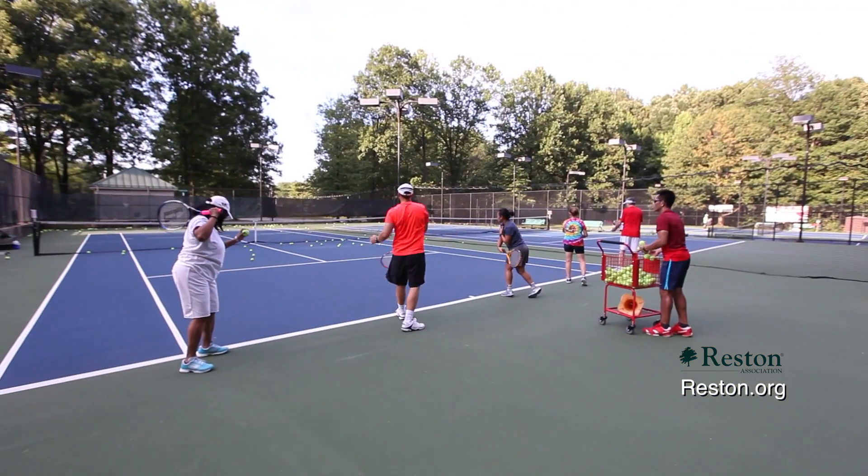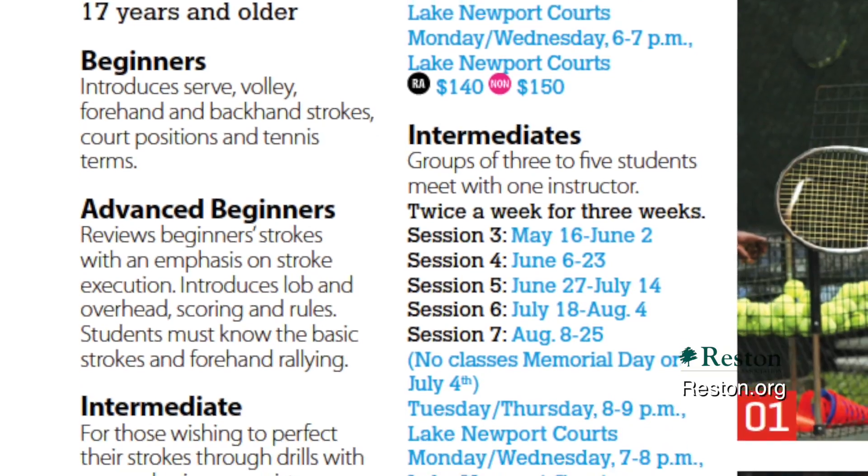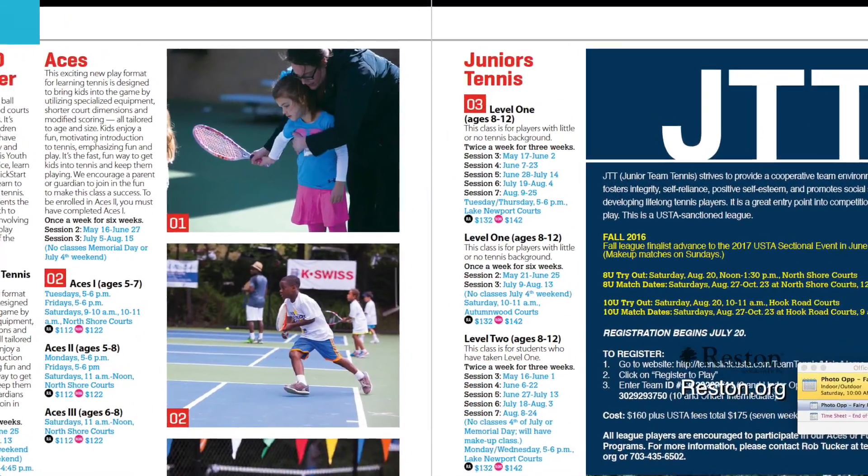When you're ready, we have three different types of adult lessons, starting from beginners, advanced beginners, and intermediate. And we offer junior lessons for your kids.